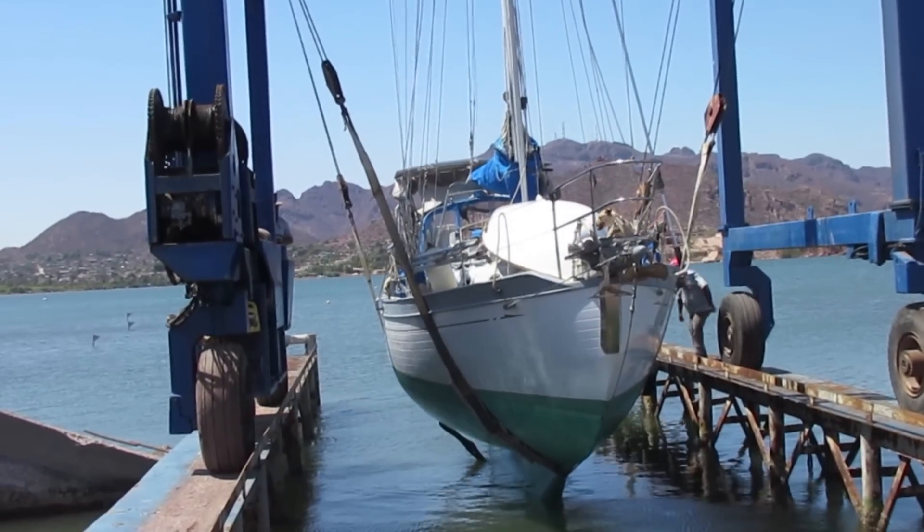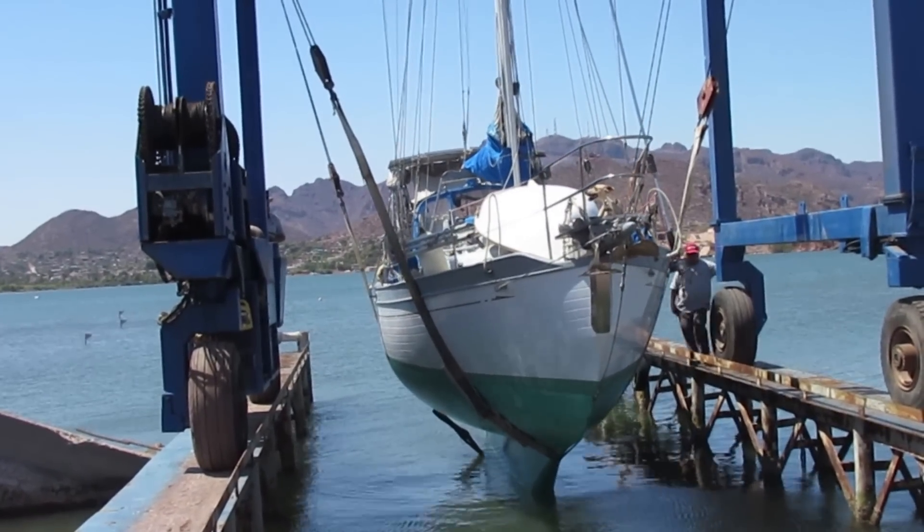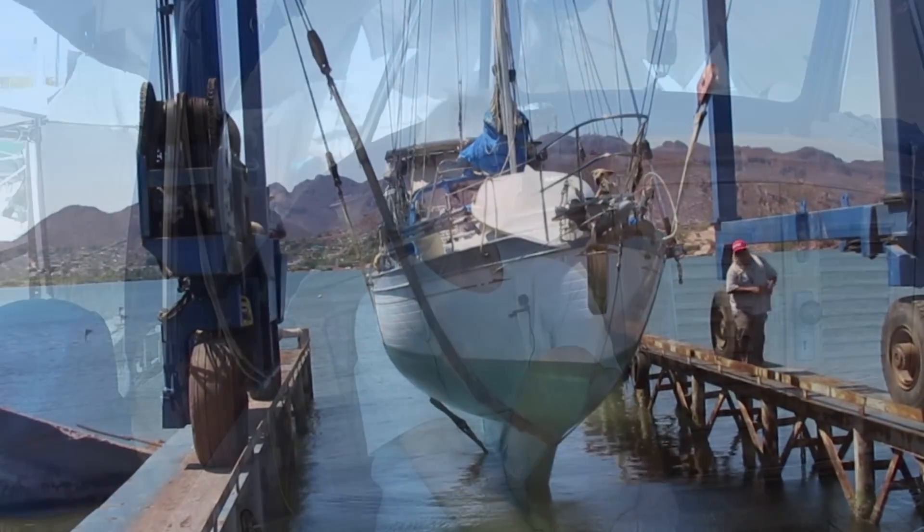Hi everyone! It was not a happy time for us when the travel lift lifted us out of the water just a few days into our planned four-week cruise. We thought we had taken care of all the pressing repairs and we could enjoy a little bit of time out on the water — that is until Lee made an unpleasant discovery.